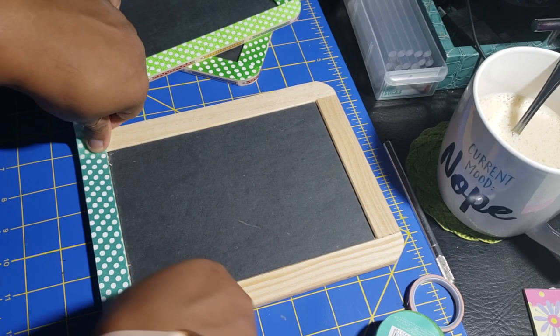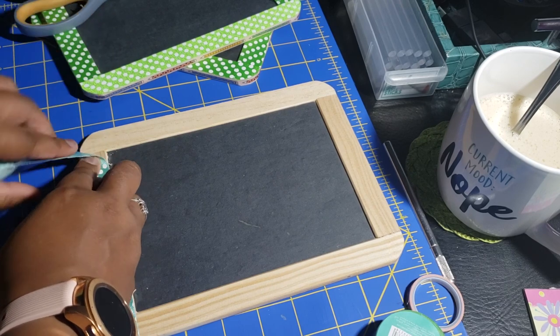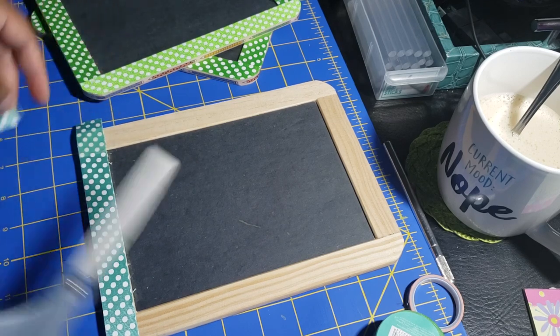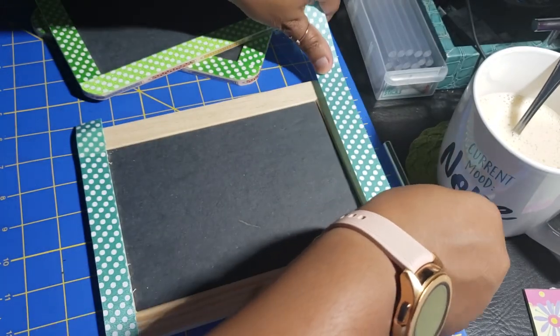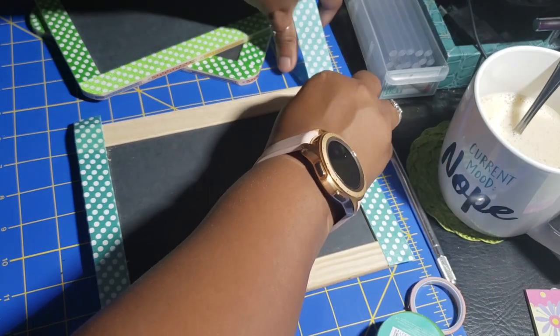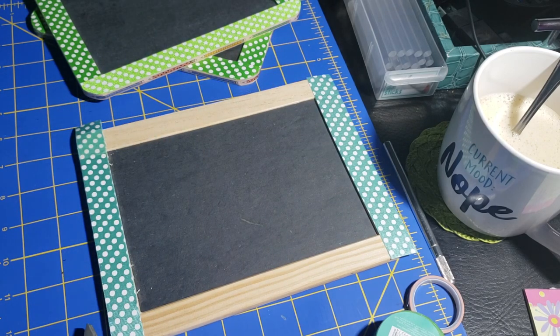I did trim it up on the back with my scissors. I tried to use my exacto knife — it did not work very well, I think I left that part in. After I trim up the edges, I went over it with the washi tape that you can see next to my hand — the one where I'm wearing my watch — right there in the bottom corner next to my little mug. At the end you'll get to see all four of these adorable little chalkboards all finished, so I'm going to stop talking and let you listen to the music. I hope you enjoy — thanks for watching!